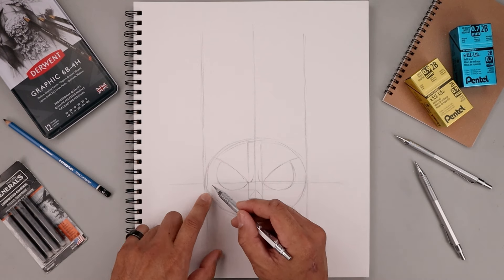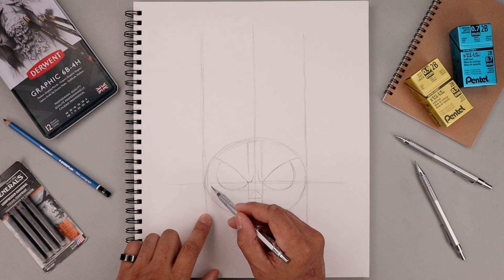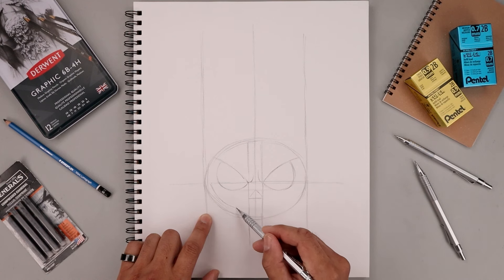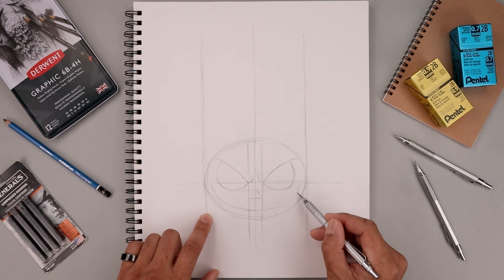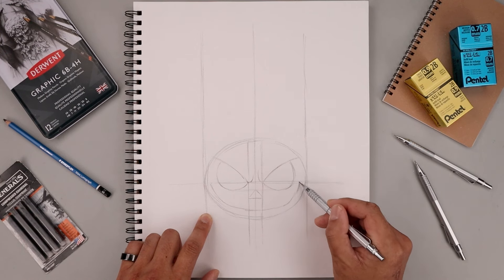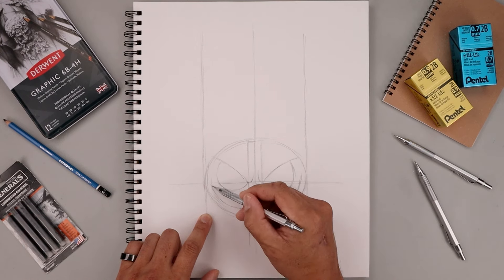Now with the mouth, it's going to start along the outside of the eye. So right up here, draw the mouth coming down, go across in between the nose and the chin, and then pull that back up on the right side. We can go up a little bit higher if we'd like on the other side.